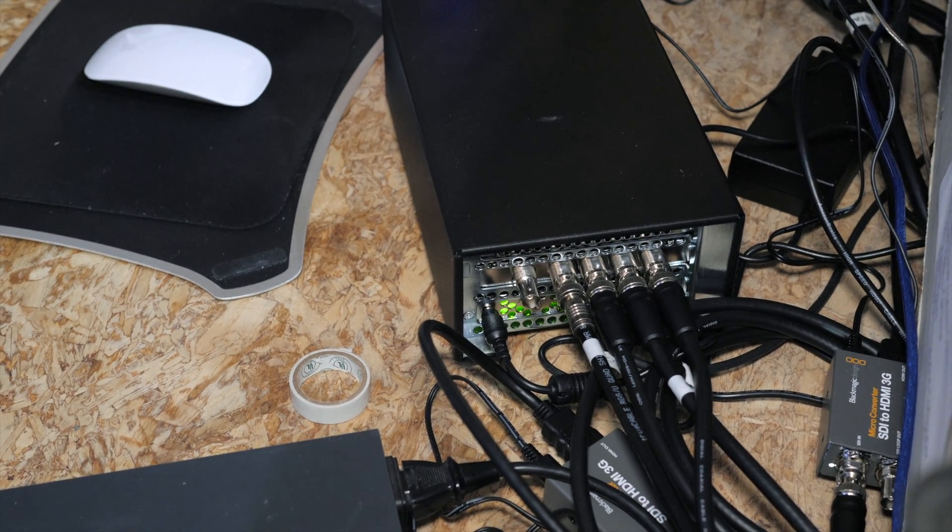I'll give you guys a closer look at the system setup in a second. Here's our trusty helper Austin, who ran 900-plus feet of coaxial cable up into the rafters — a lot of work. Austin is going to do a quick video later on how to make your own SDI cables, because there aren't a lot of good videos online. We had to figure it out, he had to figure it out, and he's become pretty good at it.